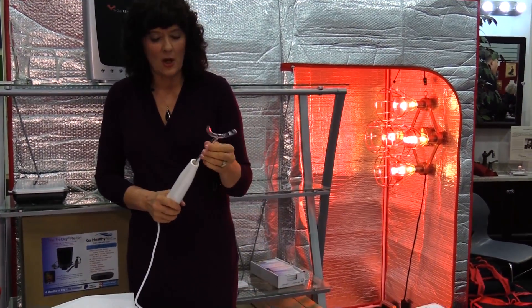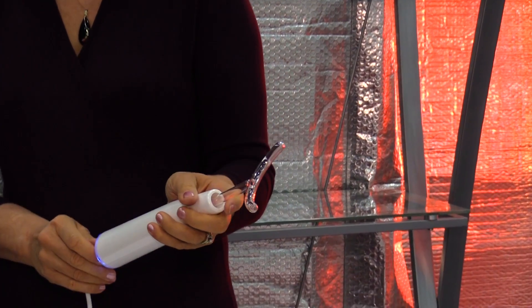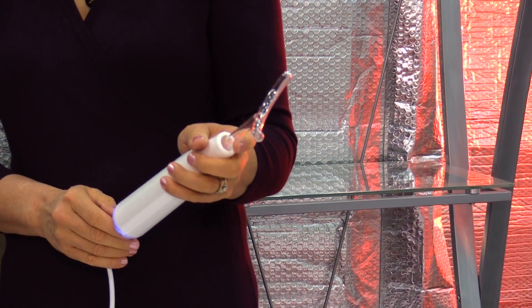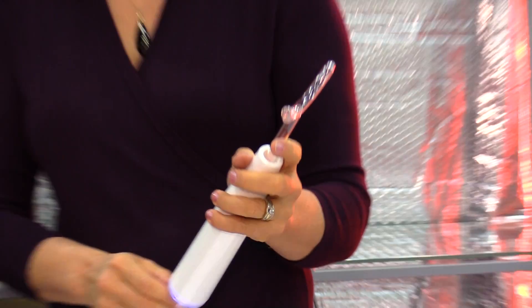Some of them glow red, some of them glow violet — it's just a different type of gas. It's either neon or argon gas. The argon gas produces the violet color and the neon gas produces the red color.